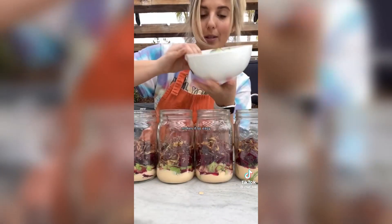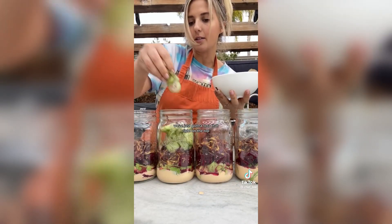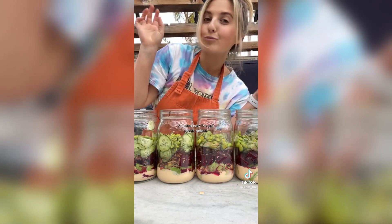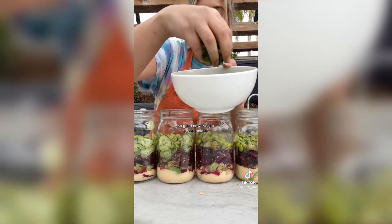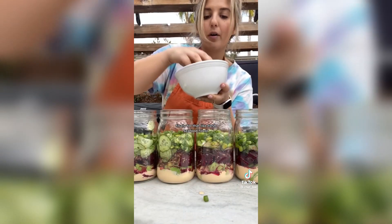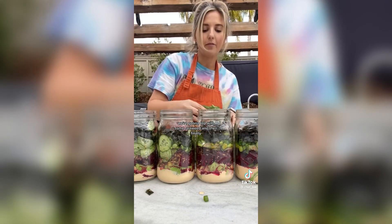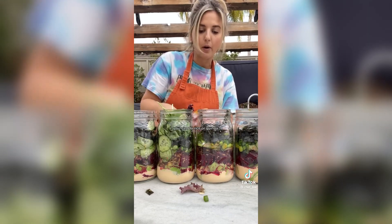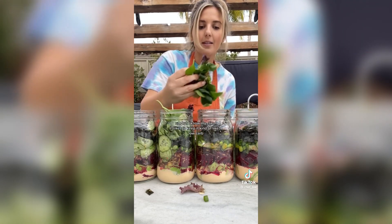Next up, thinly sliced cucumbers on the mandolin — makes it so easy — just toss that right on top. Then we're doing some spicy edamame, so good. Now I've got green onions, and for that fresh seafood flavor we're going to top with some seaweed. Finally, I'm just going to grab some fresh spring mix — you can do rice or quinoa but I know my client likes to keep it kind of low carb.